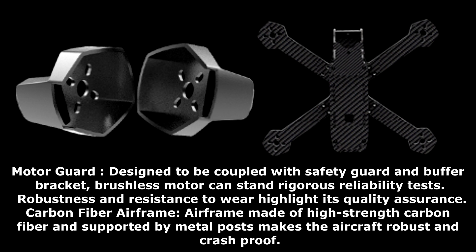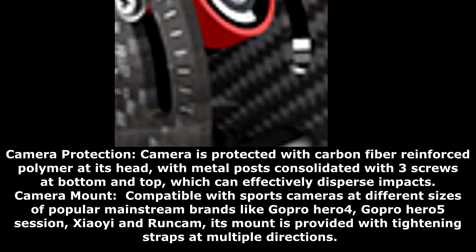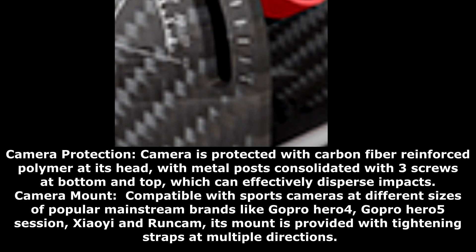The carbon fiber airframe, made of high-strength carbon fiber and supported by metal posts, makes the aircraft robust and crash-proof. The camera is protected with carbon fiber-reinforced polymer at its head, with metal posts consolidated with three screws at the bottom and top, which can effectively disperse impacts.